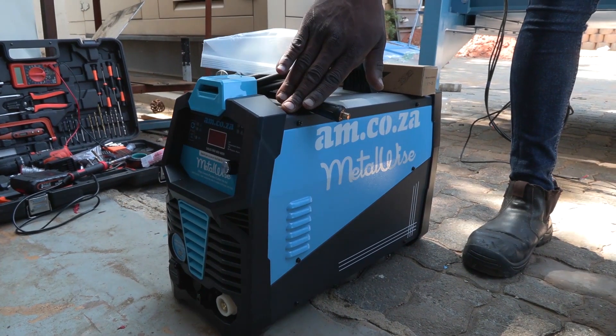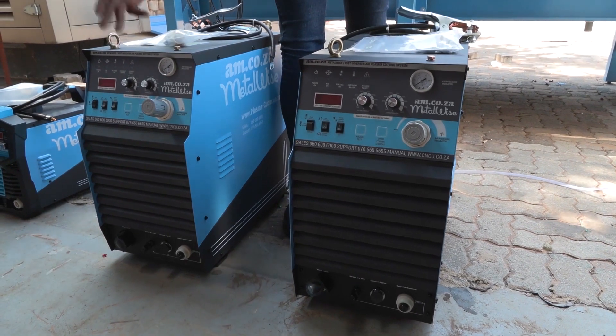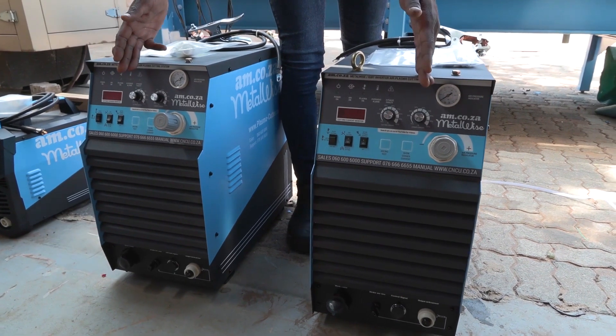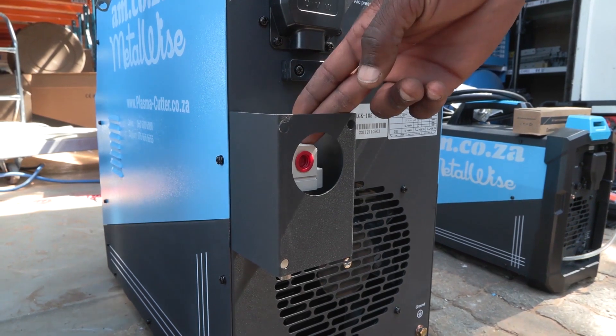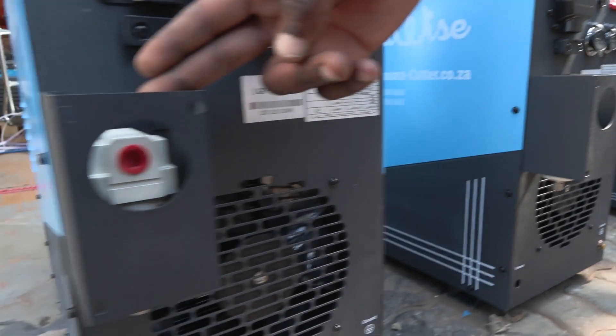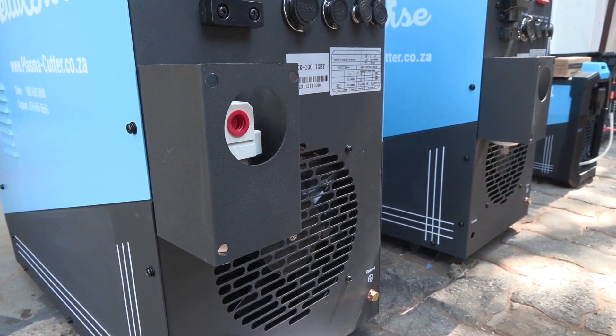The 45 is a 220 single phase, and the 85 and the 125 are 380 volts, 3 phase. For the 85 and the 125, both come with the air regulator already installed. Connecting the 85 and the 125 is exactly the same, so we're going to start with those ones.